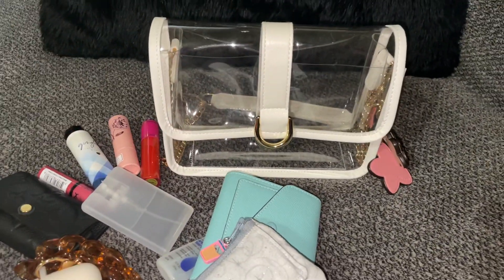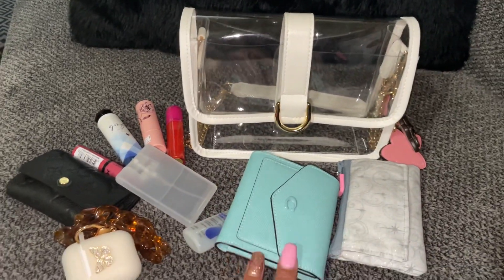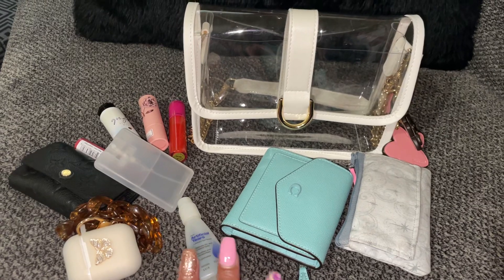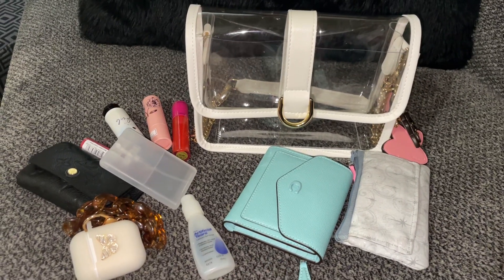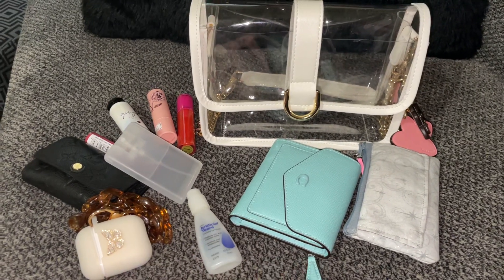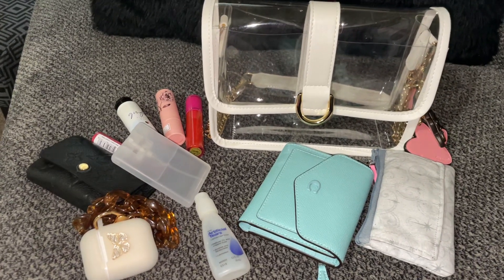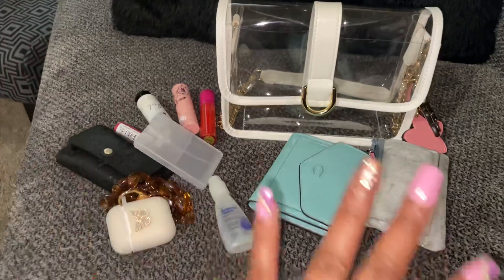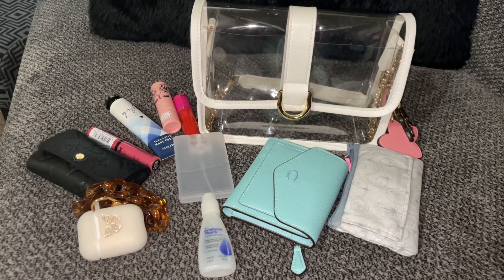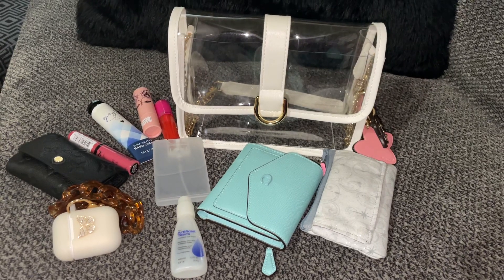This is a flap snap bag from Amazon — it'll be linked in my storefront. I picked this up specifically for this event and moving forward for clear bag policy situations. I have a larger clear tote I use for Jazzy's flag football games so I can fit snacks, a water bottle, a blanket, and a jacket. But I didn't want to take that tote to the award ceremony — I wanted something small and compact. This is how I packed it today and generally how I'll pack it next time I need it for a school event. Short, quick, and sweet — thank you guys so much for watching, hope you have a great evening, bye!